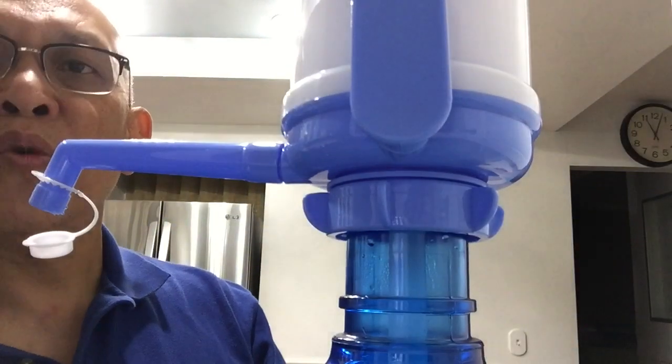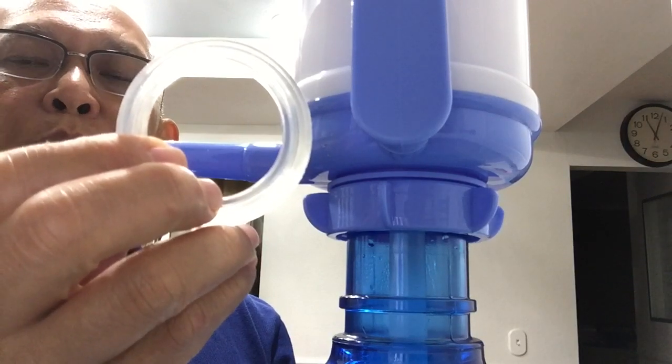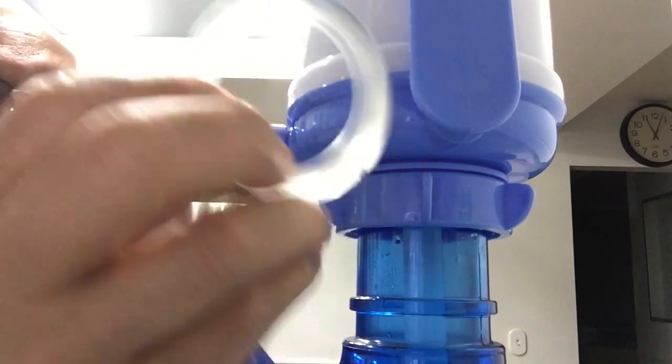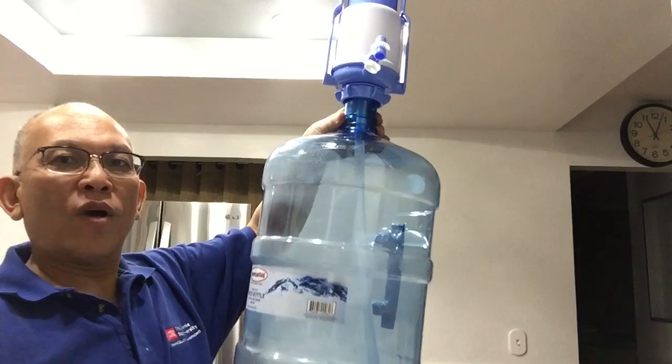That's it — just remove the seal and you are set for an American-made five-gallon water bottle. Thank you for watching.